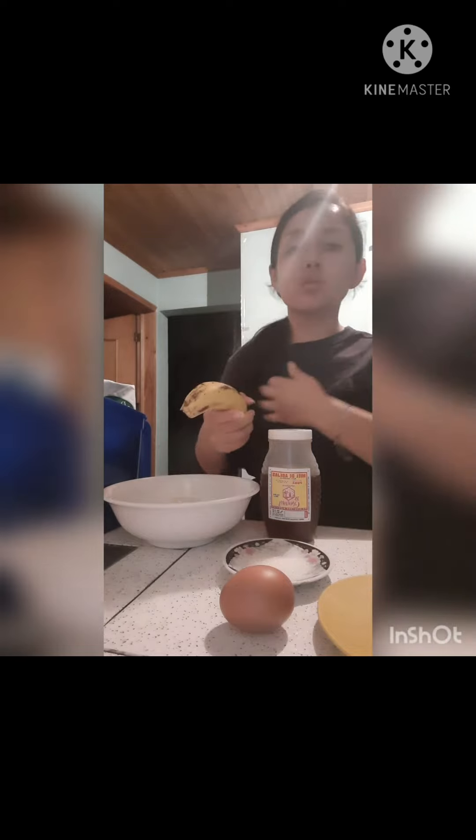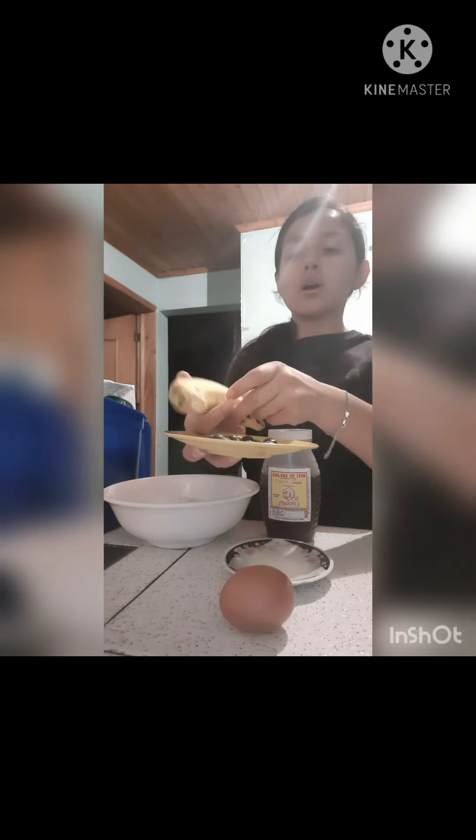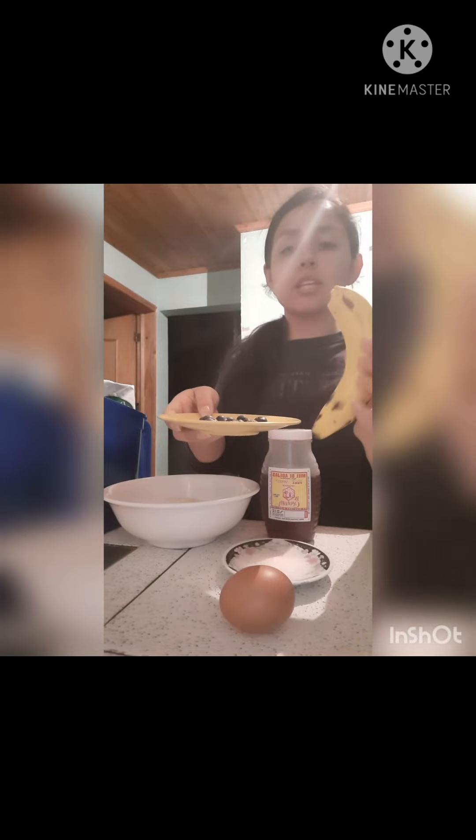The ingredients that we are going to use are a bit of milk, one egg, some flour, a bit of sugar, half a tablespoon of honey, and you can use your favorite fruit. In my case, I will use a banana and blueberries. This is optional — the fruit is optional.